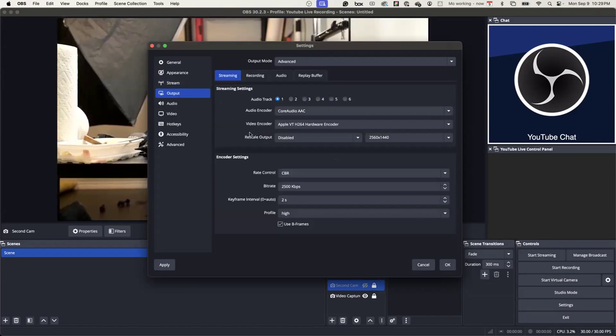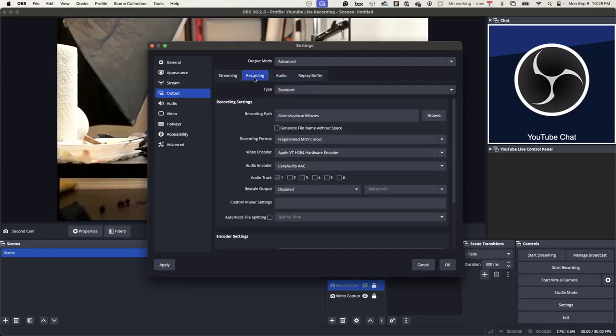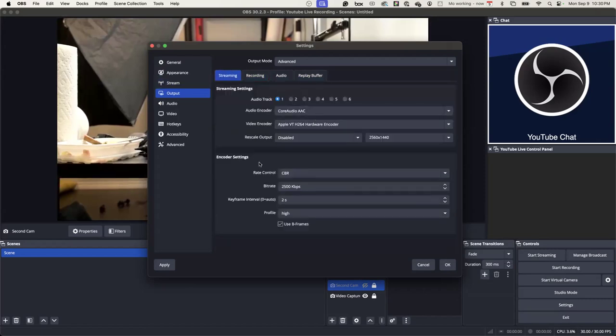Then you're going to go to Output. Output is where it matters for streaming. It doesn't matter for the replay, audio, or recording — the recording is pretty standard. For the streaming part, this matters because every computer is different. At first I was always using Core Audio AAC — leave it at that, everybody else has that as well.